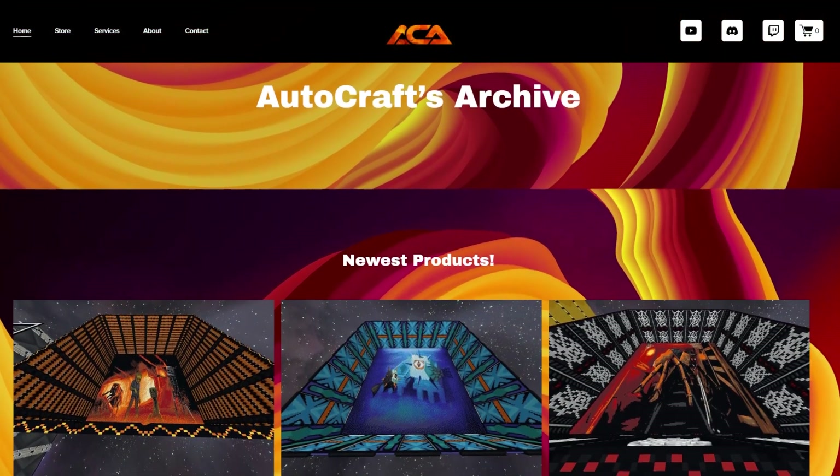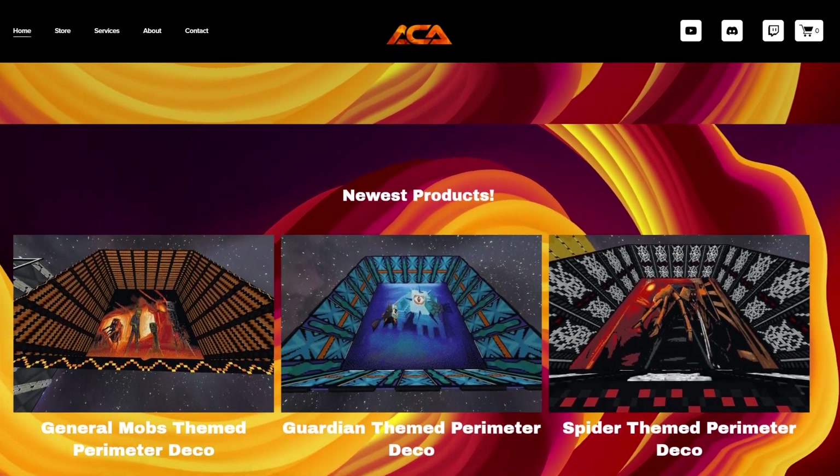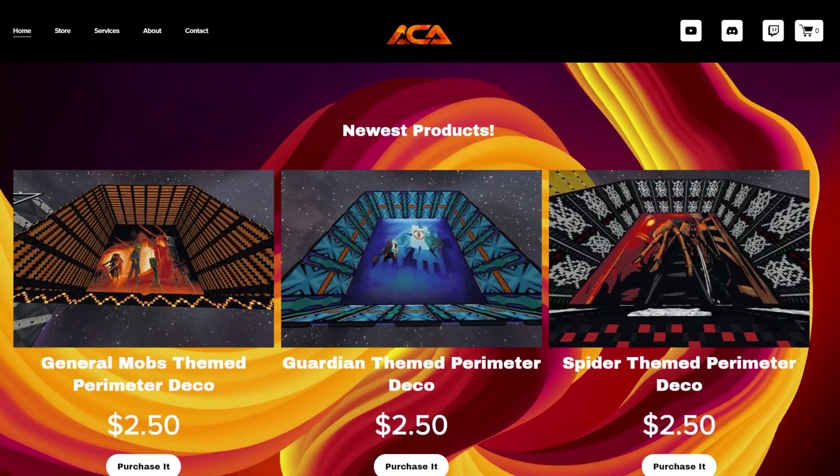Autocraft's archive is officially alive - it is mainly a collection of all of the perimeter decorations that are on autocraft. If you were ever interested in picking up one of these, now would be the best time to do so. Visit the website linked down below.